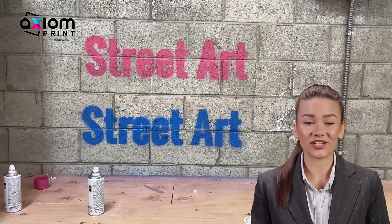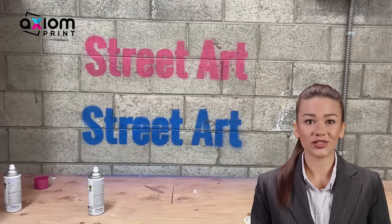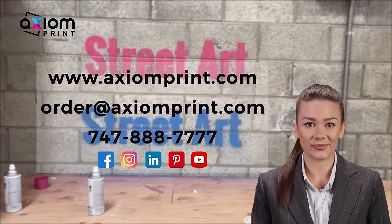Thank you for watching our quick video tutorial and make sure to contact Axiom Print for your custom stencil prints.